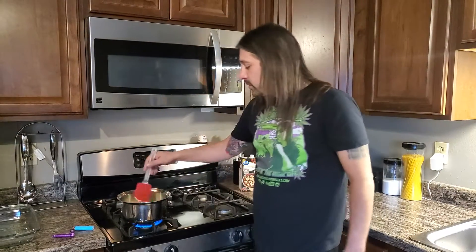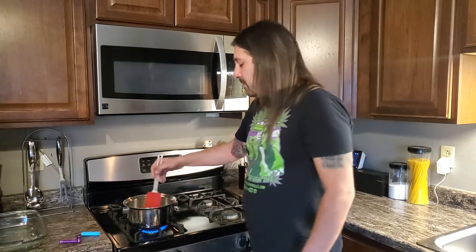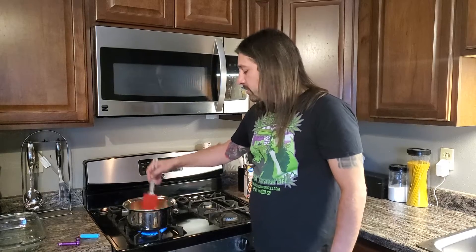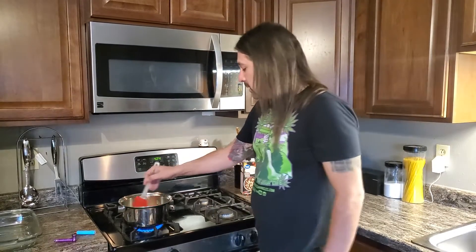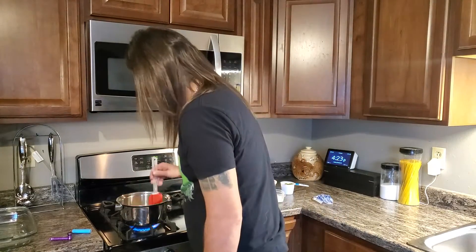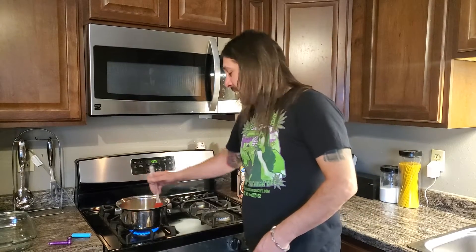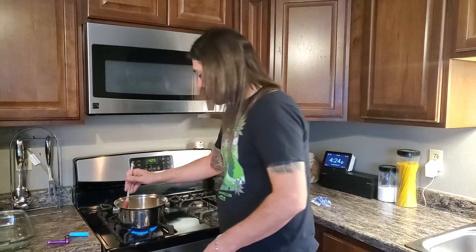Enchiladas are one of my top food favorites and white sauce is something I've never tried. We're going to get this butter to melt down, and once it's melted we'll take our flour and add it in to make a roux — that's what I'm told it's called. We're going to make a roux out of our butter and flour.